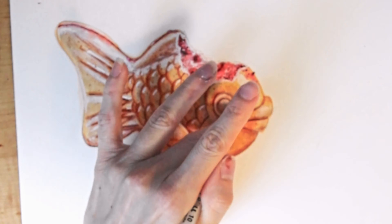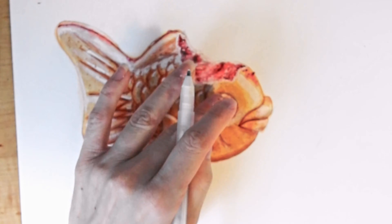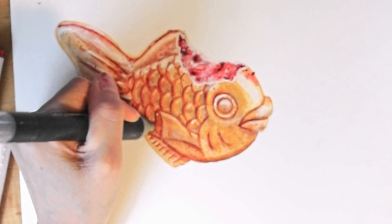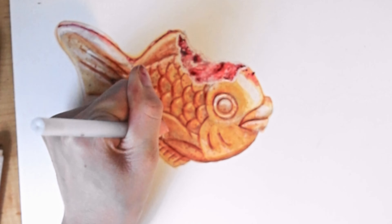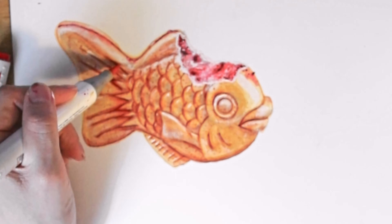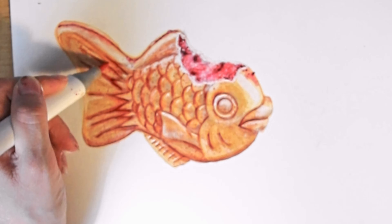I love adding the highlights — the highlights are what really bring the artwork to life. And I know you're supposed to leave white on the paper and use the highlight pencil as just a pencil, but I really like to use the highlight pencil to reverse paint and re-lighten areas and get these different shades that I couldn't get with the markers.